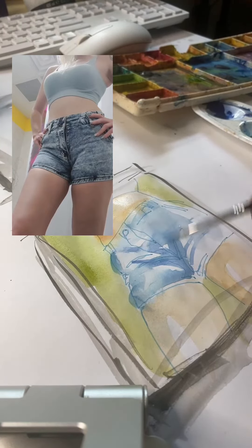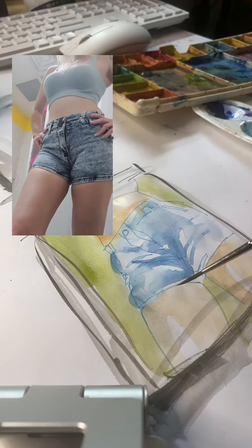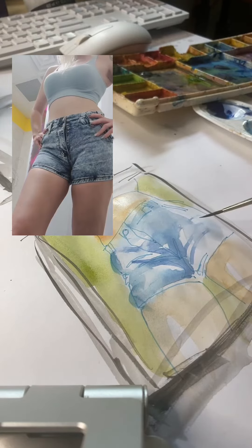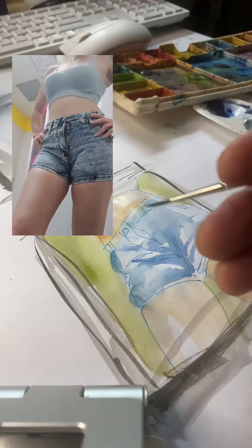First up, you're going to lay down some color. We've got the flesh tone, a basic blue. We've got some of the contour lines here, and we're going to let this dry and then go in with another couple shades of blue.